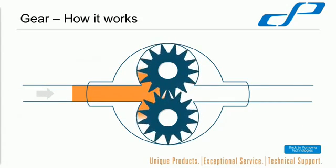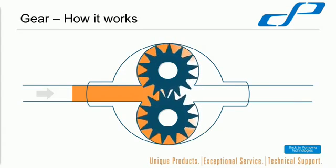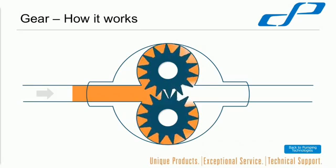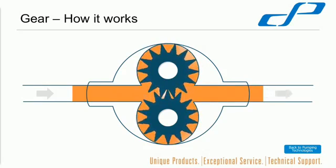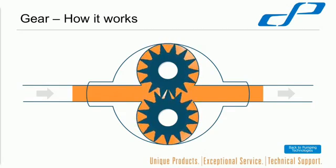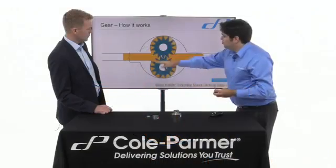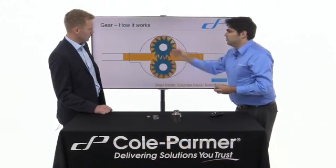How do they work? As you can see, there are two gears rotating. One of the gears is connected to your drive — we call that the driving gear. The other one is driven by the driving gear, so that one just moves as the driving one does.